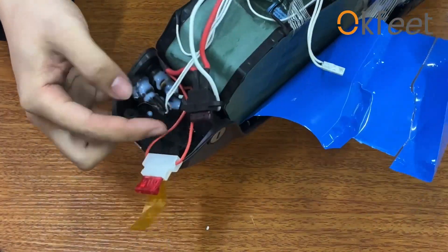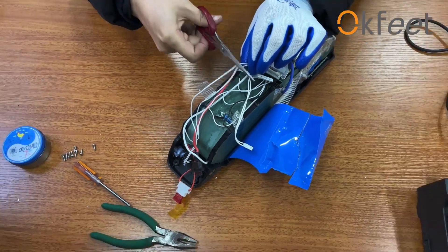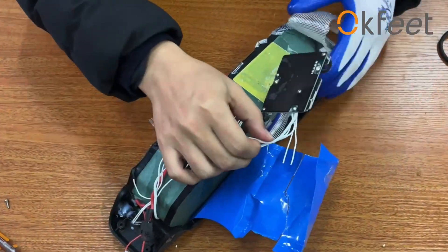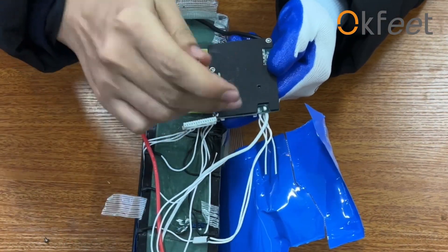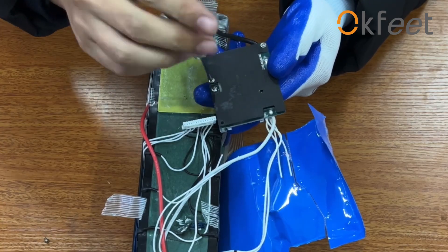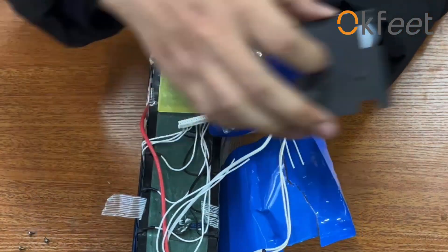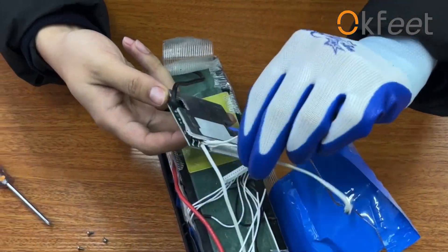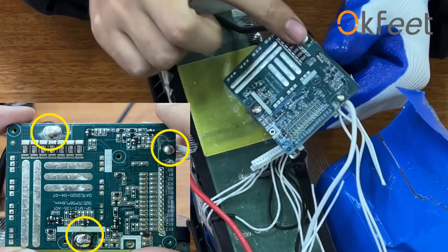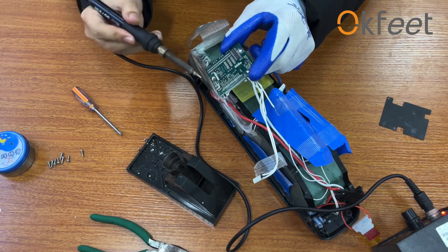Find the two wires connecting the switch and cut them. Then remove the back cover of the BMS board.